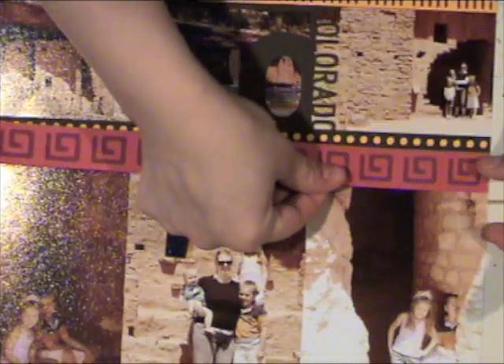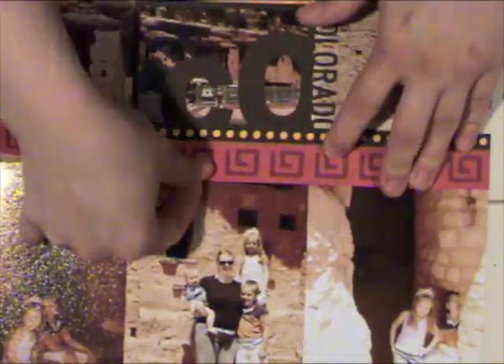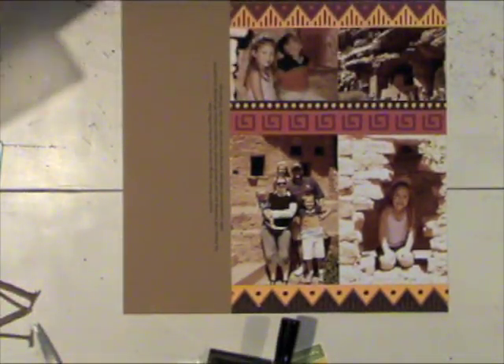I'm just going to add another border here. For a list of all of the borders and the styles that I used, that will be at 2peasinabucket.com under this month's class. Now I've finished adding all my borders. I printed some journaling on my page and I also added a little machine stitching just to add to the borders a little bit.